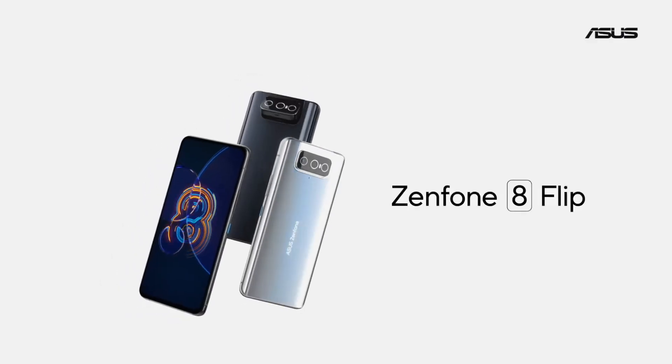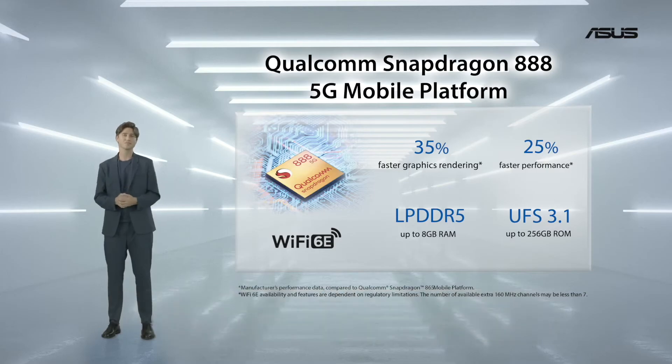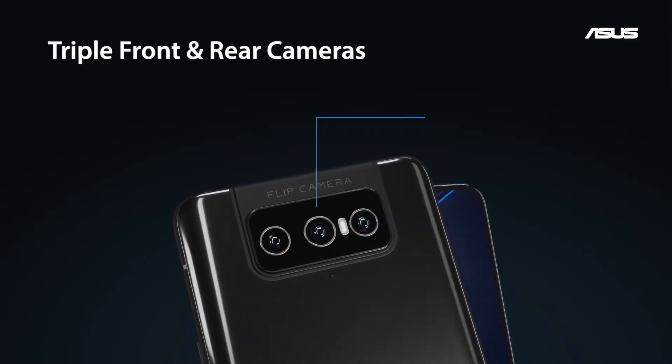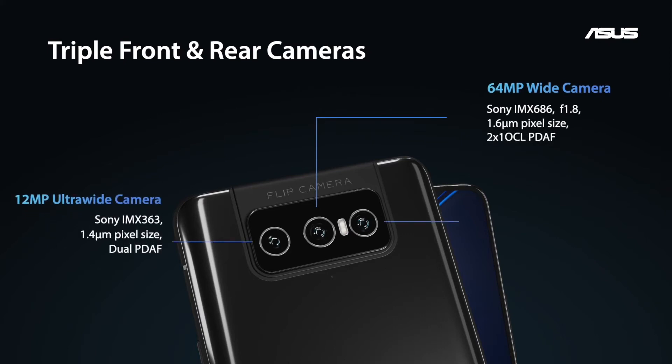Meet the Zenfone 8 Flip. The Zenfone 8 Flip bumps up the SoC to the latest Snapdragon 888. We have a 64 megapixel IMX686 wide camera, a 12 megapixel ultra-wide IMX363, and a telephoto with three times optical zoom. If selfies are your thing, there is no better phone on the market.